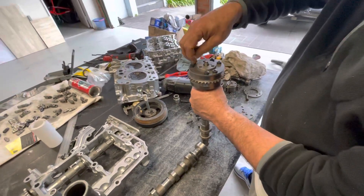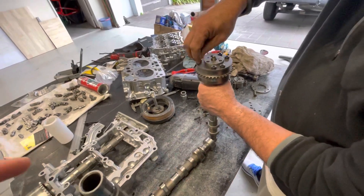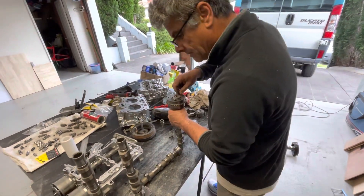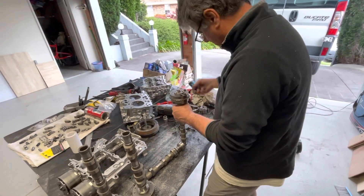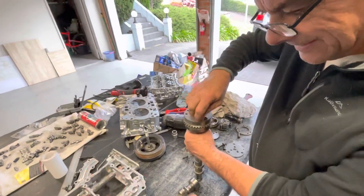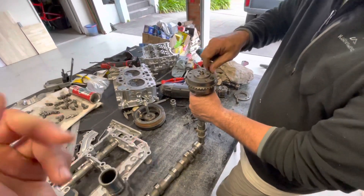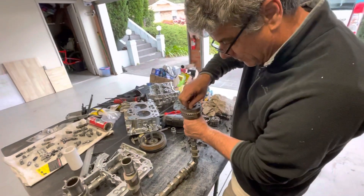So this is variable timing on the intake cam, and variable timing on the exhaust cam as well - it has it on both. That means you can advance or retard when the valves open and close, but it's the same cam profile, same lift and everything. It's not like a Honda VTEC.